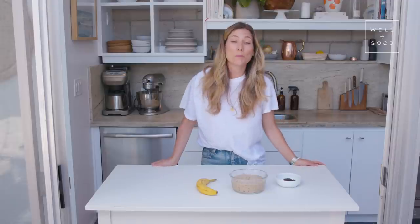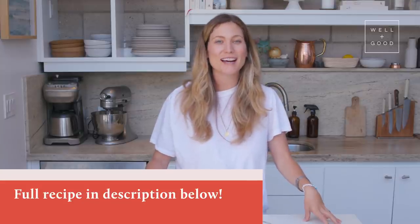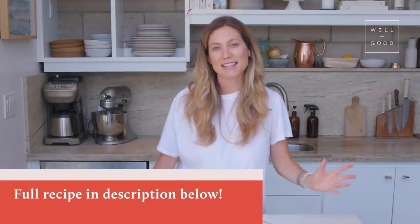Thank you guys so much for joining me for this episode of Alt Baking Bootcamp. I hope you enjoyed your banana ice cream tutorial. Don't forget to comment below to let us know what flavor combinations you try out — I love seeing how creative you guys get with our recipes. Please subscribe to Well and Good so you don't miss an episode.